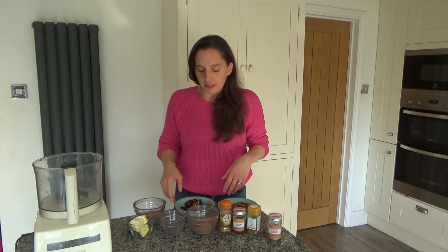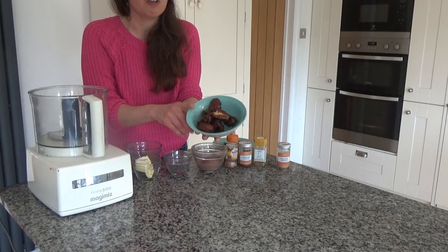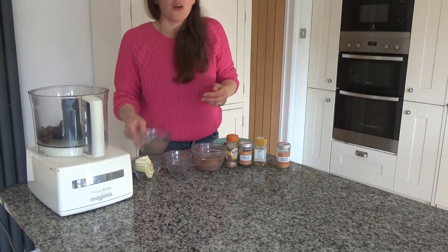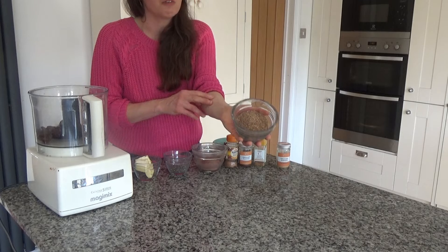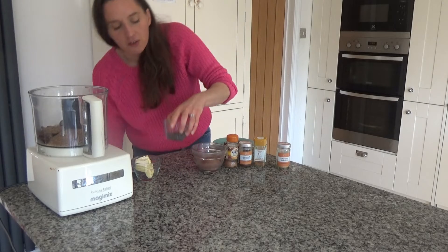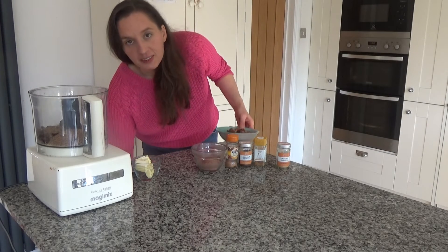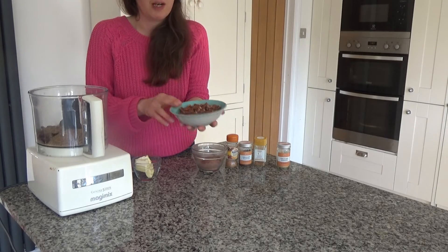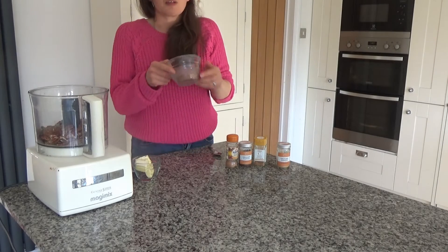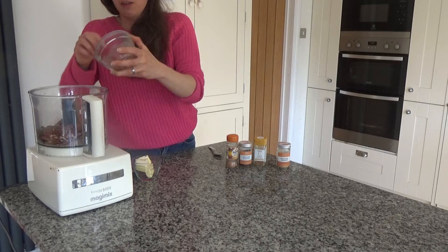I have prepared all of my ingredients so I'm ready to go. The first thing I've done is remove the stones from about 150 grams of Medjool dates, and I'm going to add those to my food processor. Then I have about four heaped tablespoons of ground flaxseed, four heaped tablespoons of chia seeds, 150 grams of pecans, and about four heaped tablespoons of raw cacao powder.